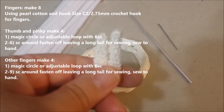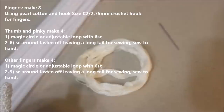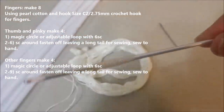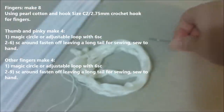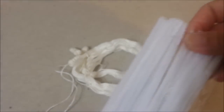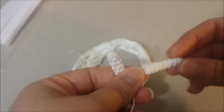Now we're going to make the fingers. To make the fingers you'll need pearl cotton, a C2 2.75 millimeter hook, a tapestry needle, and white pipe cleaners. You're going to make eight fingers total: four long ones and four short ones.